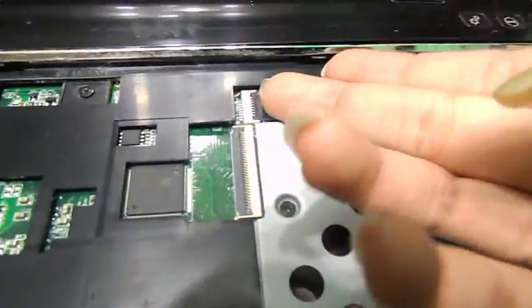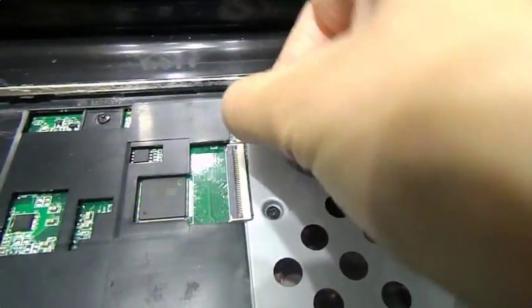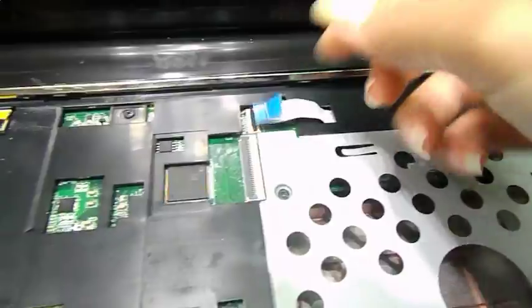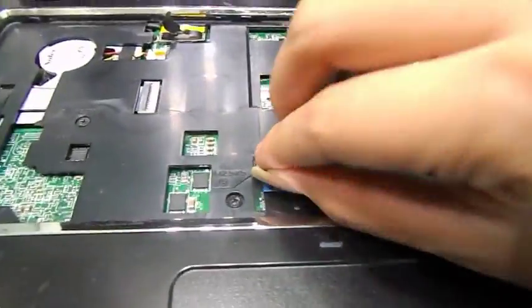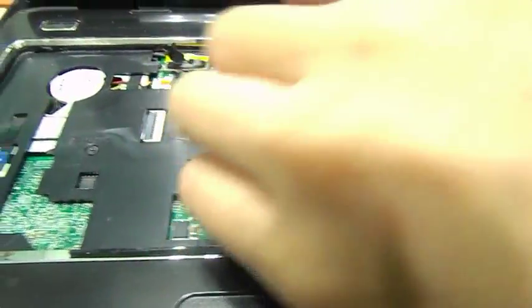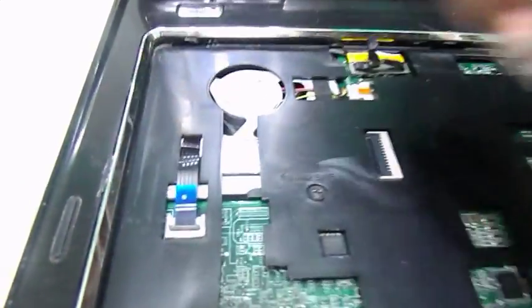So what we're going to do is disconnect these connectors. To do so, we're just going to pop that black pin out, and then we can grab gently the connection and pull it out. Done that — do the same procedure: pop the pin, grab the connection for the mouse, pull it out. And again, pop the pin, grab the connection, pull it out.